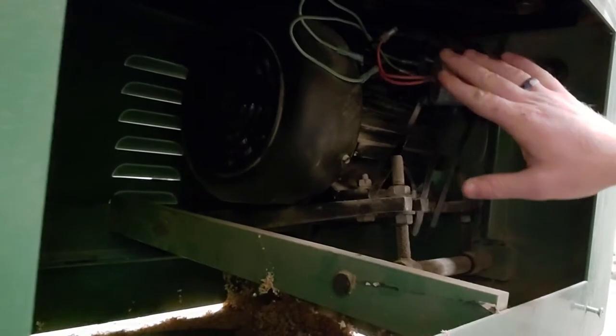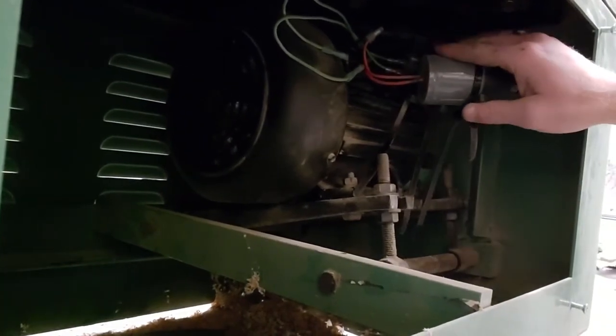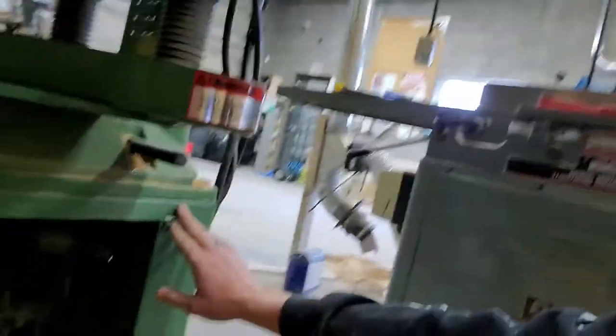I'm gonna go look at it with one of our auto mentors who also does repairs in our carpentry shop. He previously installed an aftermarket part on the planer, and he's wondering if the wires are loose, so we're gonna test that. I've already taken the panel off, so I'm just gonna check all the wires out and hopefully that's our problem.